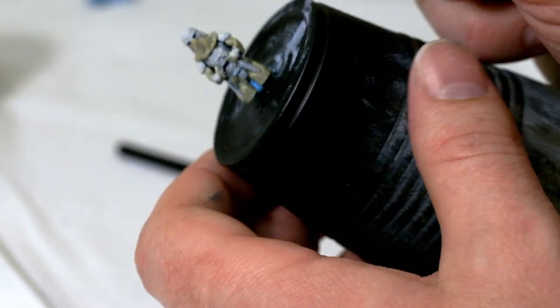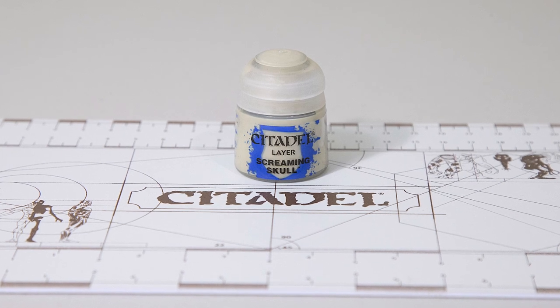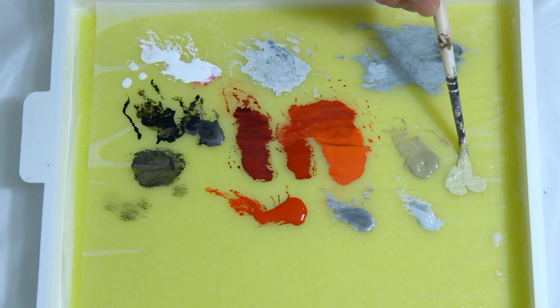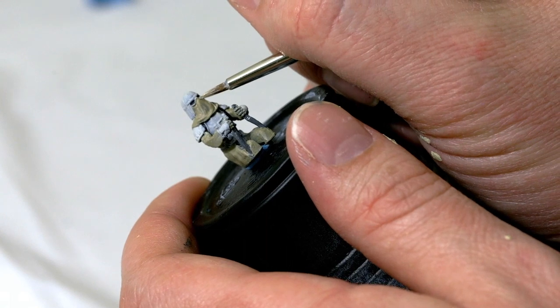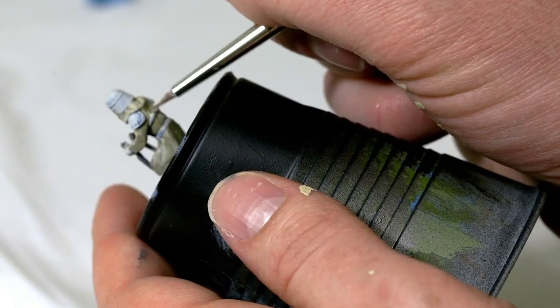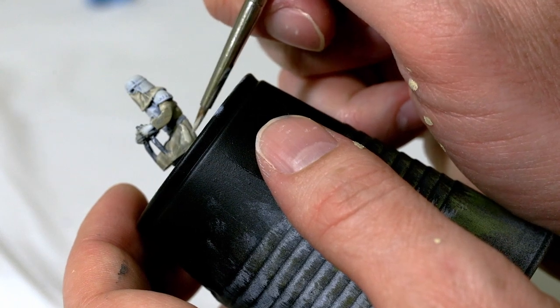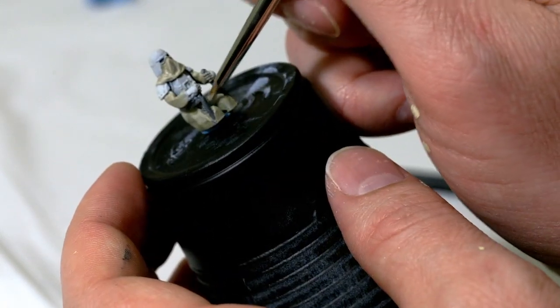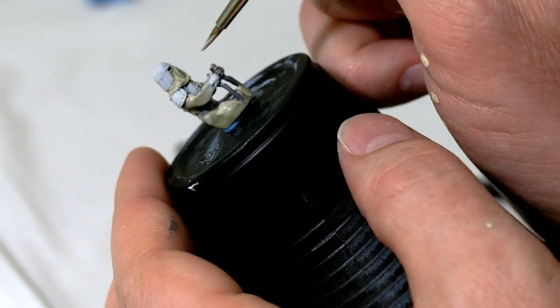I'm going to take some Mechanicus Standard Gray and go straight from the pot to paint the handles. Not a whole lot with this paint. Then I'll take Screaming Skull, add this to my wet palette with a little bit of water to thin it out. With a number two brush, I'm going to put a little bit on the tip and start painting highlights onto the clothing — mainly the folds that are coming out. I'll work my way around the entire Snow Trooper, painting all the folds that are coming out and pretty much everything except the more recessed areas.